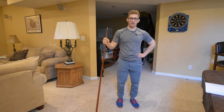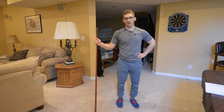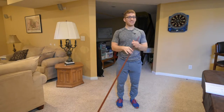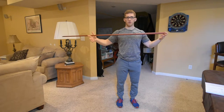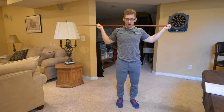Our ninth and final exercise in the chest caving fixing progression is the barbell back squat, because I'm guessing everyone is here to fix their barbell back squat. Today, instead of a barbell — I don't want to go back in the garage — I have a pool cue that's going to serve as our barbell.